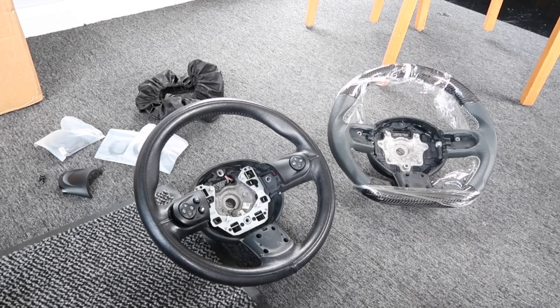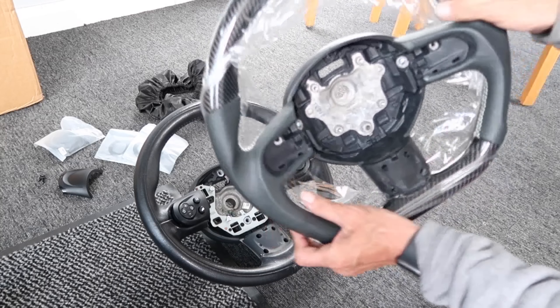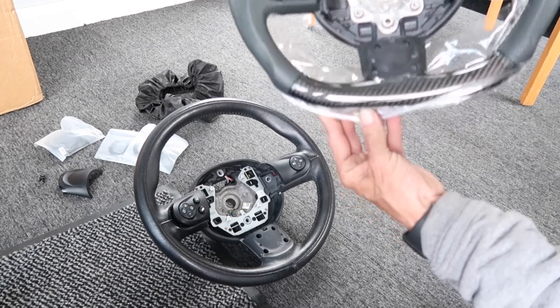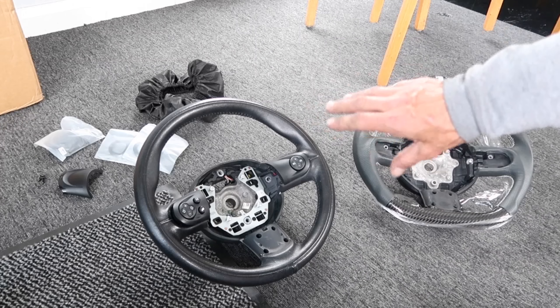We're going to show you today how to fit the R56 steering wheel. For the white one we've bought, we've got this white stitched centre leather steering wheel made for that one — flat bottomed, as you can see. The carbon's really nice on that one. We're going to upgrade the steering wheel controls at the same time.